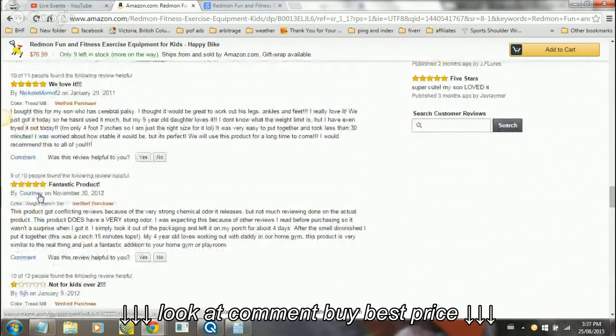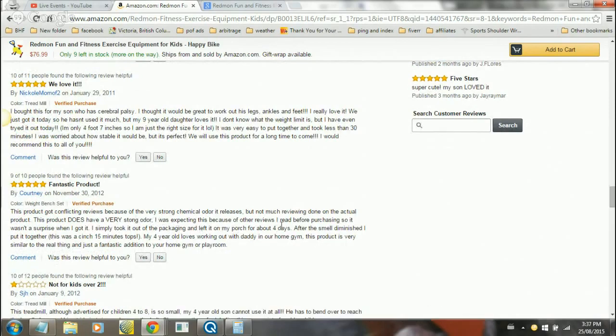Another review says: 'Fantastic product. This got conflicting reviews because of the very strong chemical odor it releases, but this product does have a very strong odor - be aware of that. I was expecting this because of other reviews I read before purchasing, so I wasn't surprised when I got it. I simply took it out of the packaging and left it on the porch for about four days. After the smell diminished I put it together - it was a cinch, about 15 minutes tops. My four-year-old loves working out with daddy in our home gym. This product is very similar to the real thing and is a fantastic addition to our home gym or playroom.'